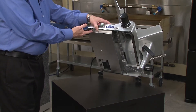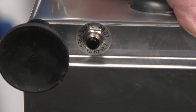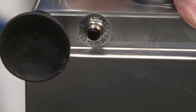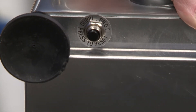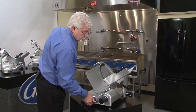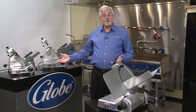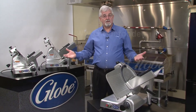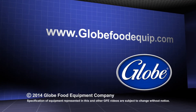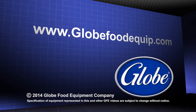We also have a manual override switch. If you use the slicer beyond its capacities and overheat the motor, this will allow you to reset it and be able to use it right away, rather than waiting on a thermal overload which may take 15 or 20 minutes to reset. This is our G series of slicers — medium duty slicers for a wide variety of uses. For information on this or any Globe product, please visit our website at www.globefoodequip.com.